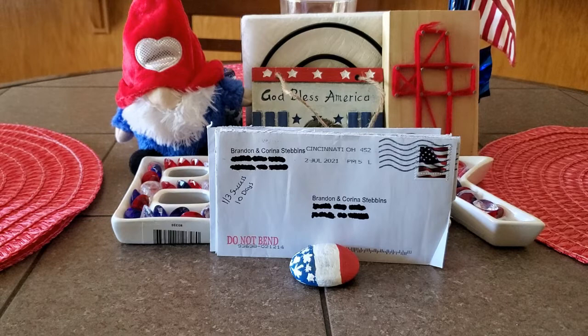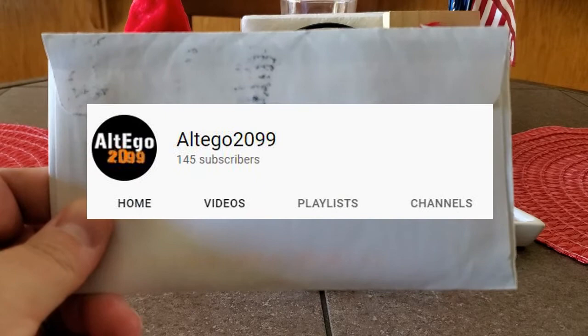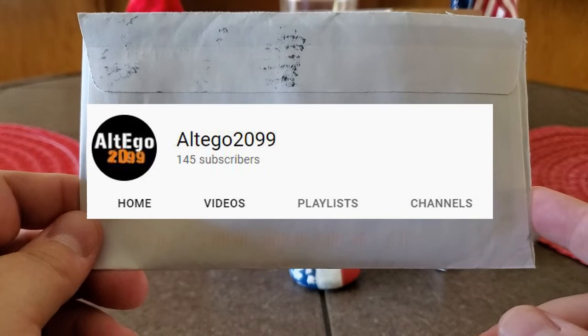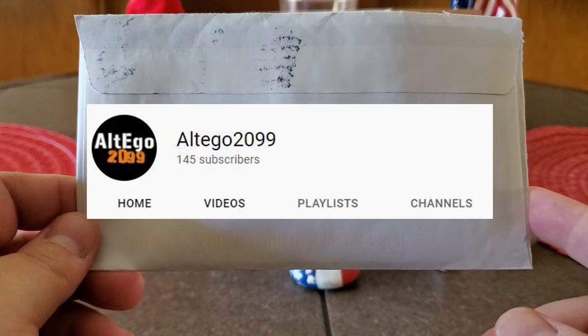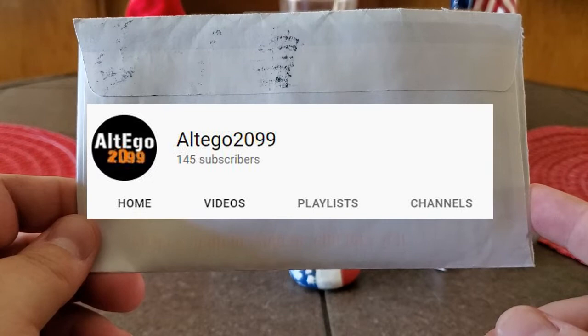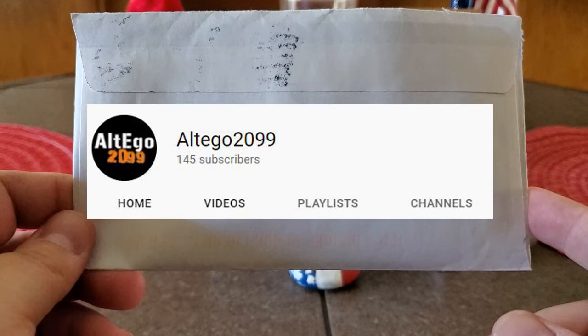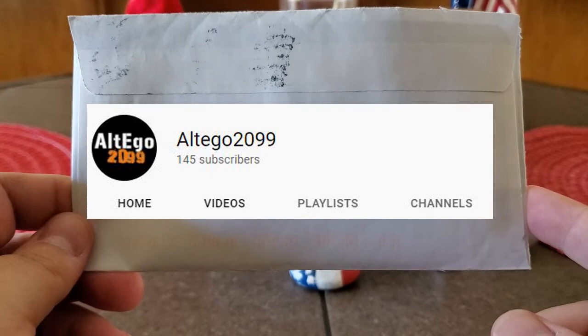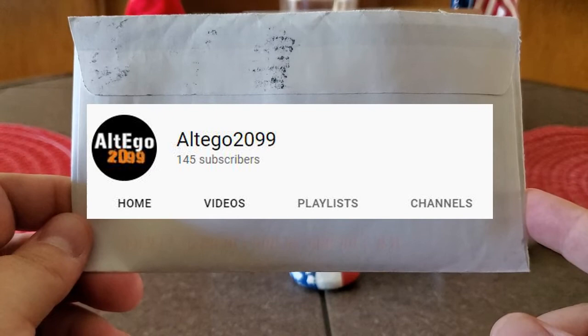We also received some friend mail from Stacey at Alt Ego 2099. Stacey has a wonderful channel, as most of you all know that have checked it out. He just got done doing his TTM Starter Pack giveaway and announced the winners yesterday. So congrats to those winners. If you haven't checked it out, go check it out. Stacey's always trying to get new people going in the hobby or getting people back into the hobby.